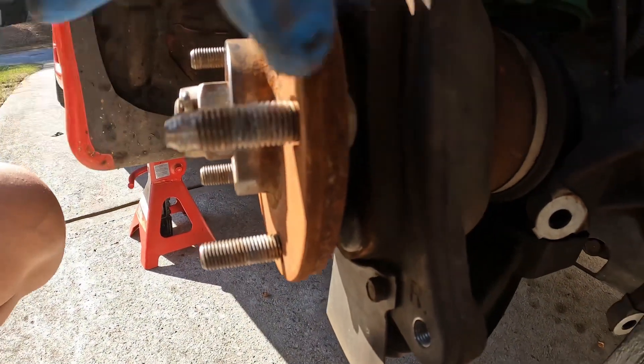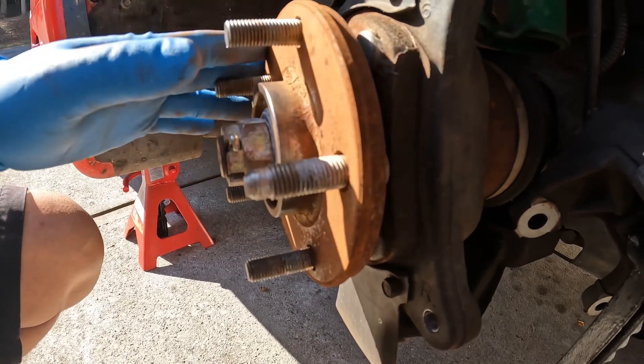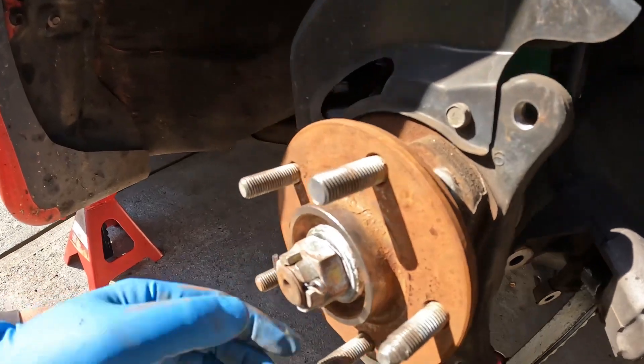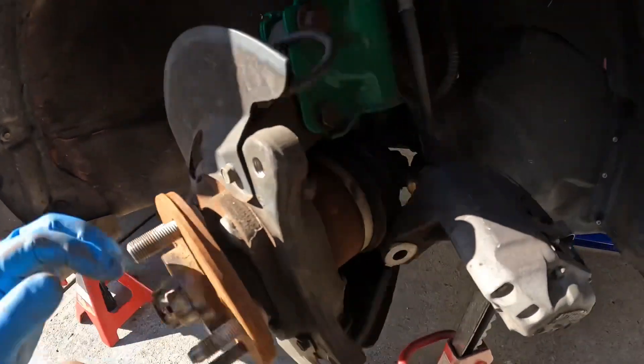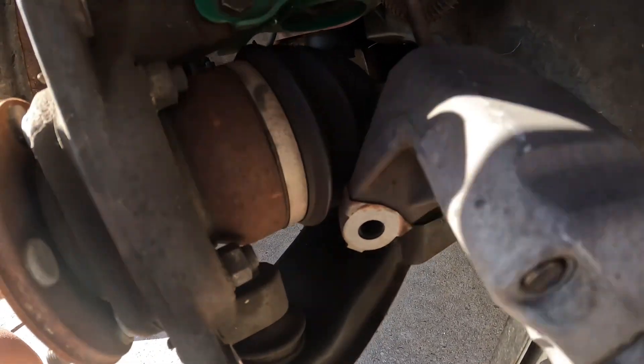I'm pretty sure it's going to hit that, so the hub has to come off. To do so, we're going to take this cotter pin out — this castle nut has to come off — and there are four bolts back here, two on one side and two on the other.